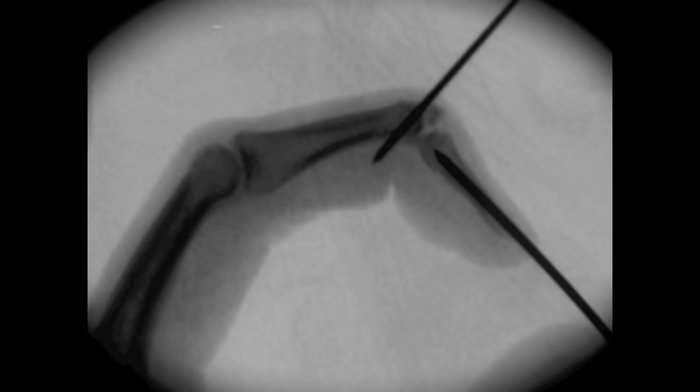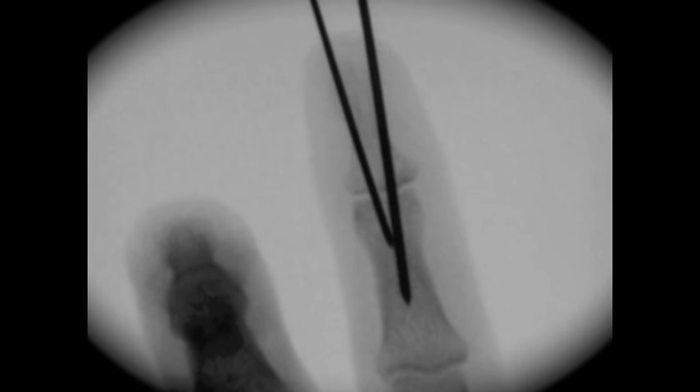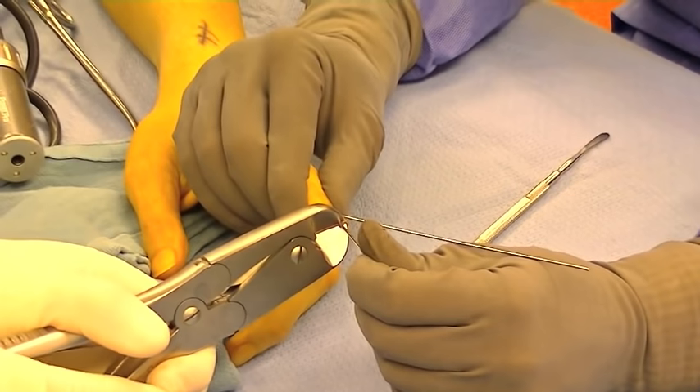The finger can be extended and the guide pin from the distal phalanx is driven into the middle phalanx. Once anatomic reduction has been restored, the pins can be cut flush with the skin.